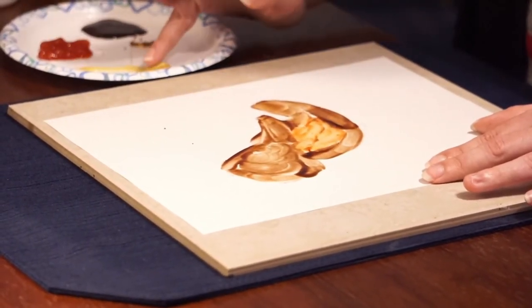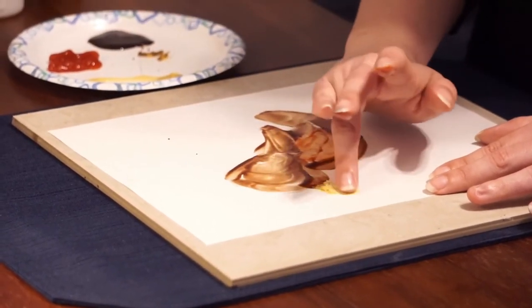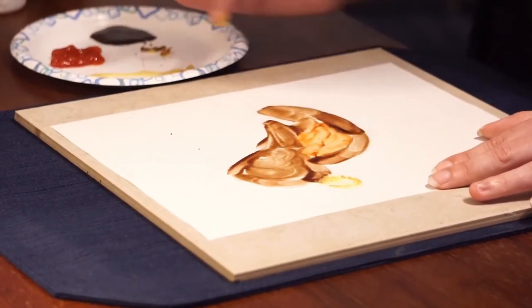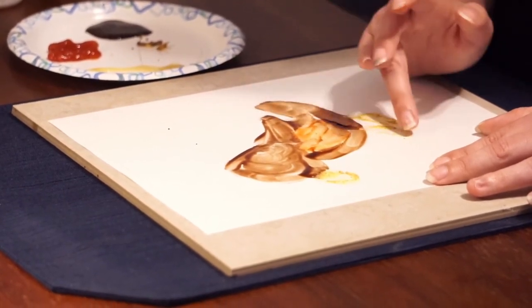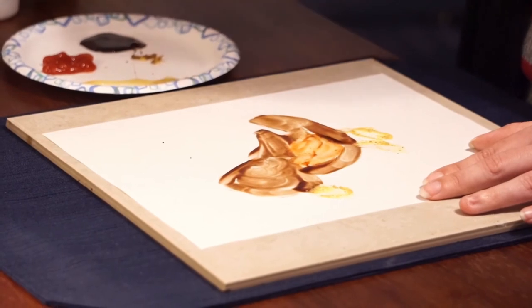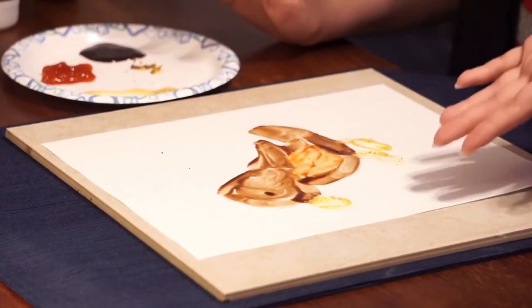Now he needs a beak. So I'm going to use the yellow mustard and give him a beak and maybe some feet. And there you go. Pretty easy. Maybe I'll do, if I can, a little eyeball. There you go. Perfect. A beautiful robin.